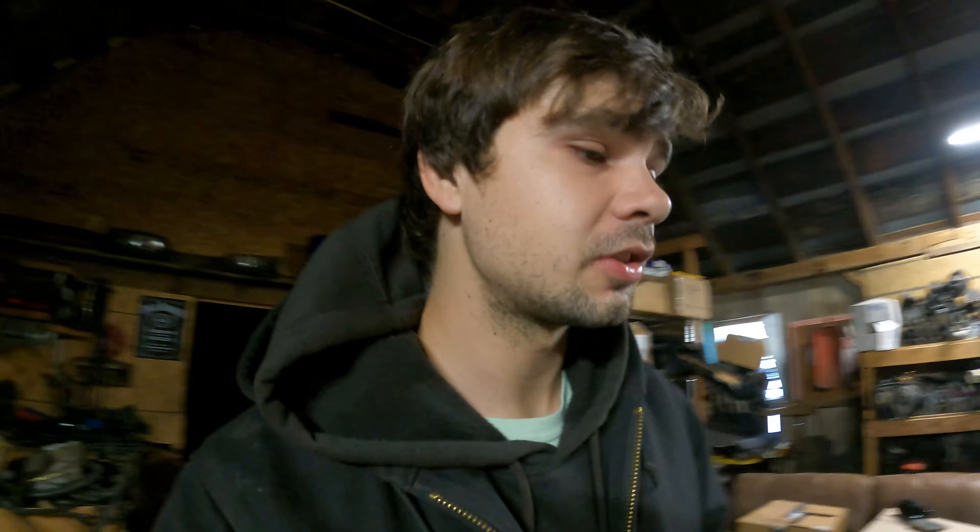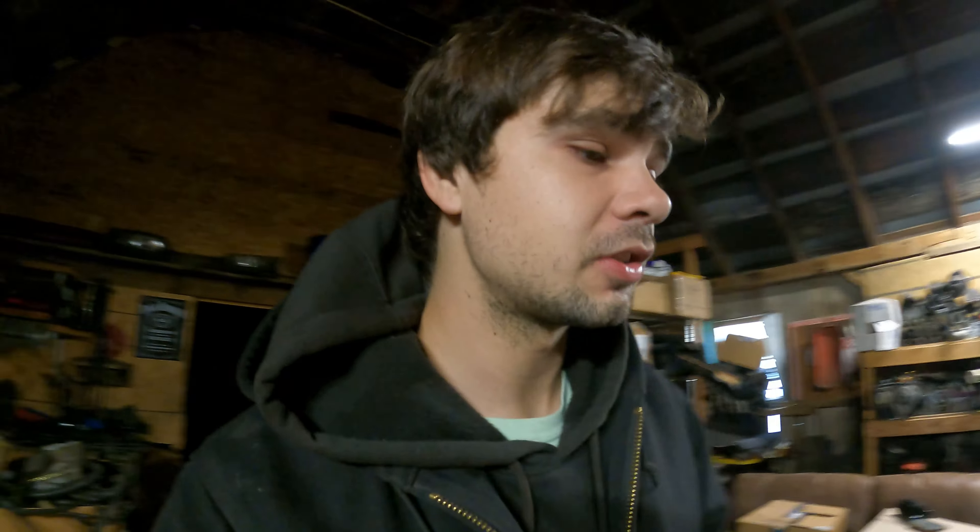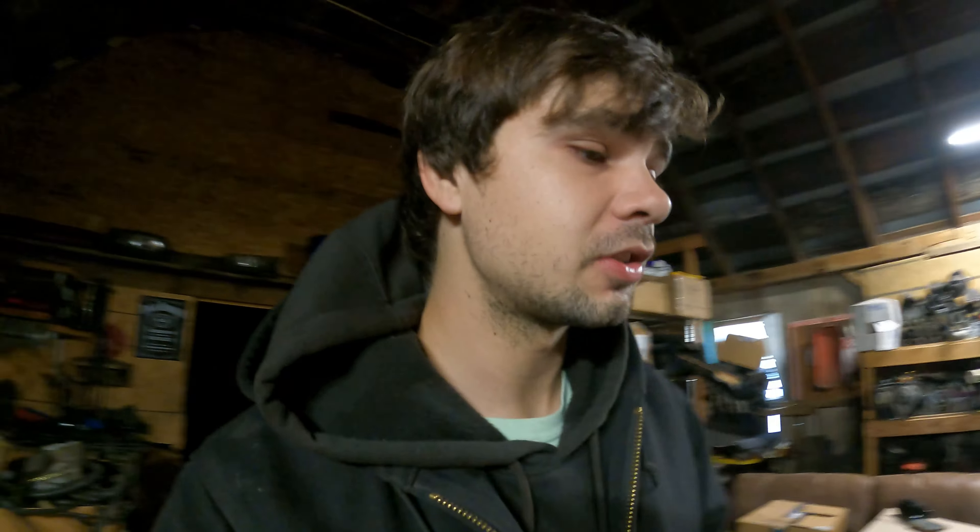Before we get started, we need to go back into the parts dungeon and look for a steering rack that's suitable for this car. I really hope I've got one in perfect working condition that we can slap in that's not going to leak, because let's be honest, that's getting more and more scarce nowadays with these 30-plus-year-old cars.